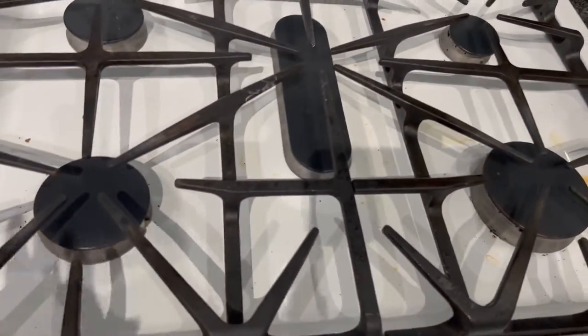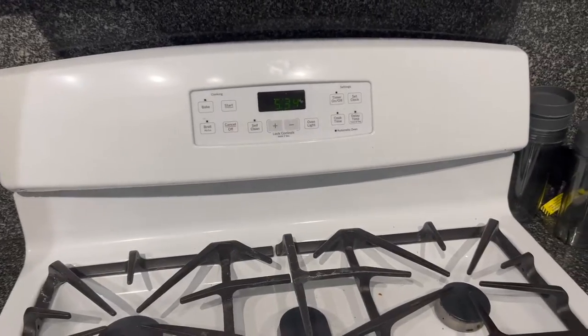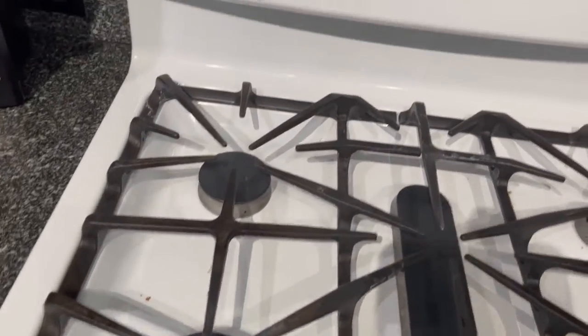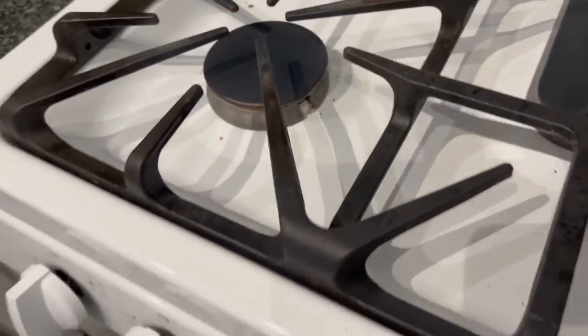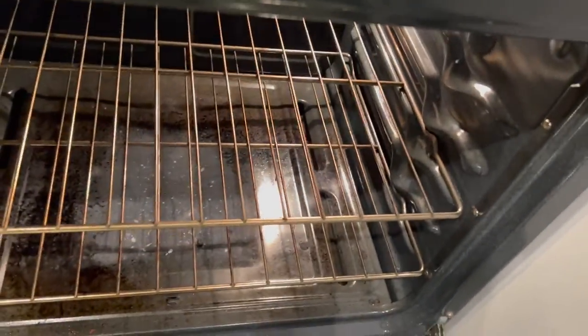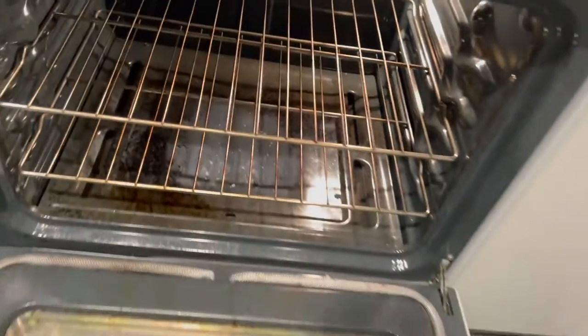Let's get started. I cooked yesterday and didn't wipe down — normally when I cook I'll wipe the stove down but not deep clean it. Today I'm doing a how-to clean your oven and stove. This is how it looks right now — this is the before. I'm going to show you inside the oven; you can see the oil splatters. Grease is really not good in there, so you should be cleaning it.